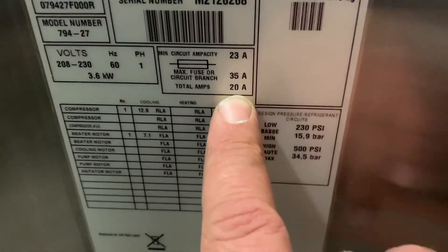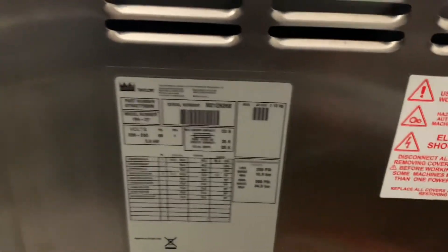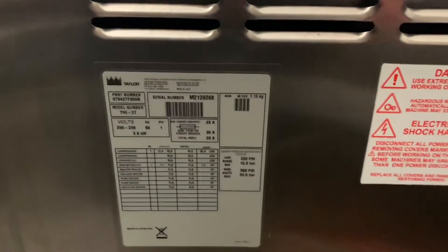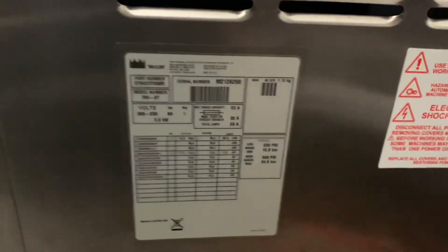Now we're going to go over to the other side and show you something really quick — the right side draws 20 amps. Technically you could put a 20 amp plug and receptacle on the right side of the machine and you wouldn't be wrong to do that, but for uniformity we're going to suggest that you just stick with the L630R on the right side of the machine as well.